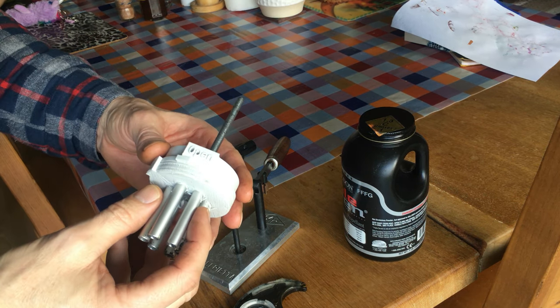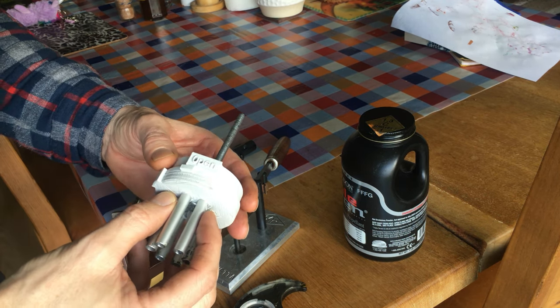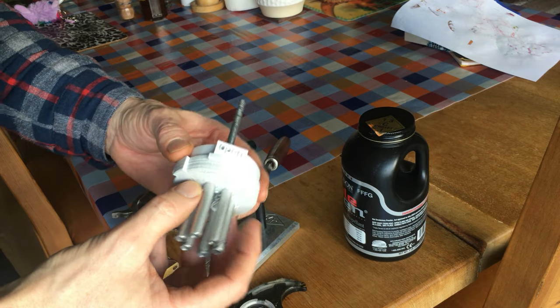Hi, I'd just like to show you my quick powder dispenser for muzzle loading revolvers.